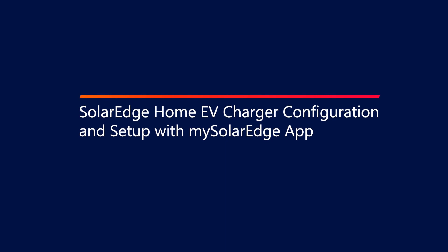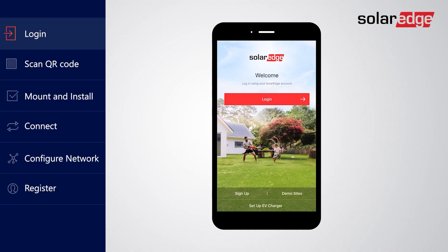In this video we will cover how to set up and register the SolarEdge EV charger using the mySolarEdge app. Login to mySolarEdge using your SolarEdge username and password. If you own a SolarEdge PV system but don't have login credentials, just ask your installer for assistance. If you don't have a SolarEdge PV system, sign up to mySolarEdge using the app.